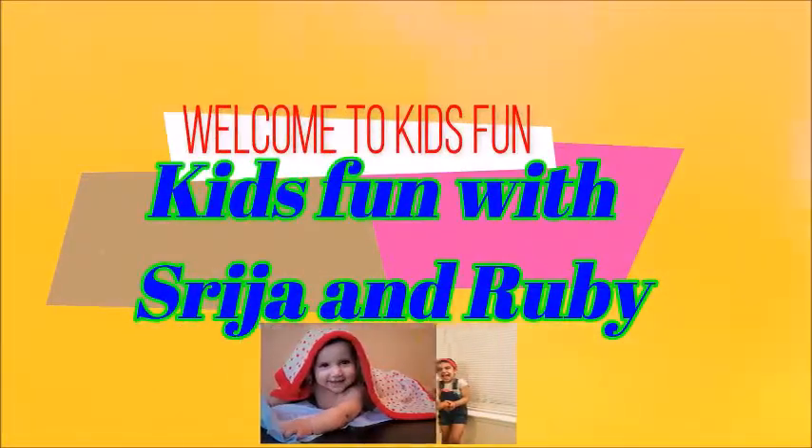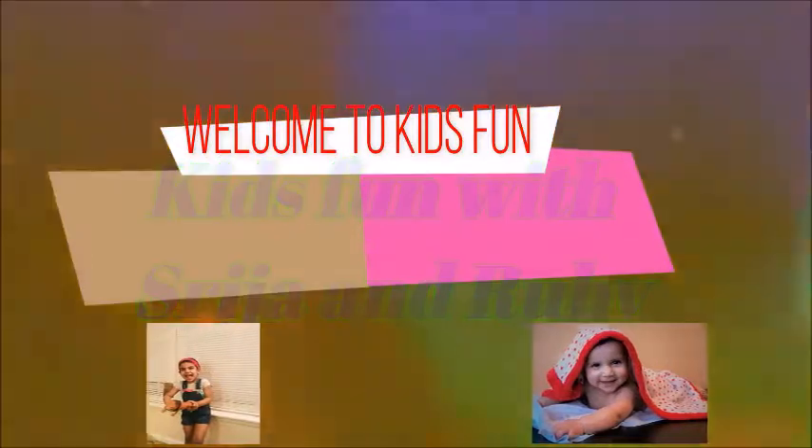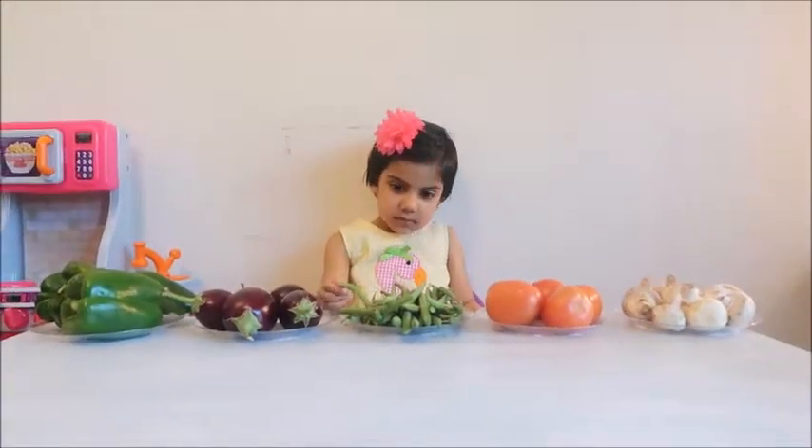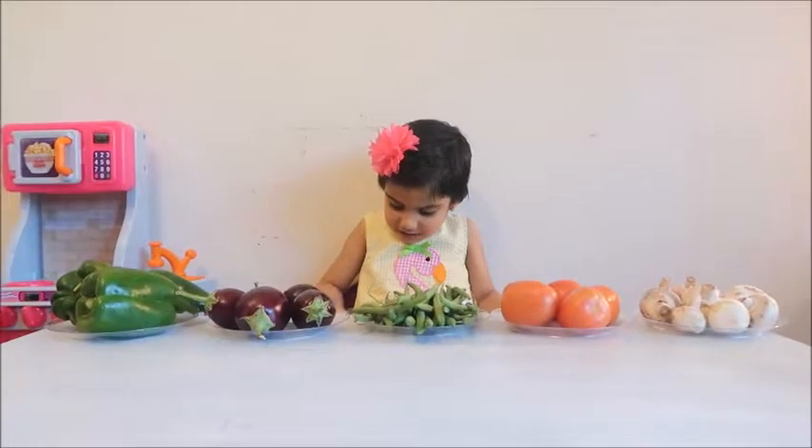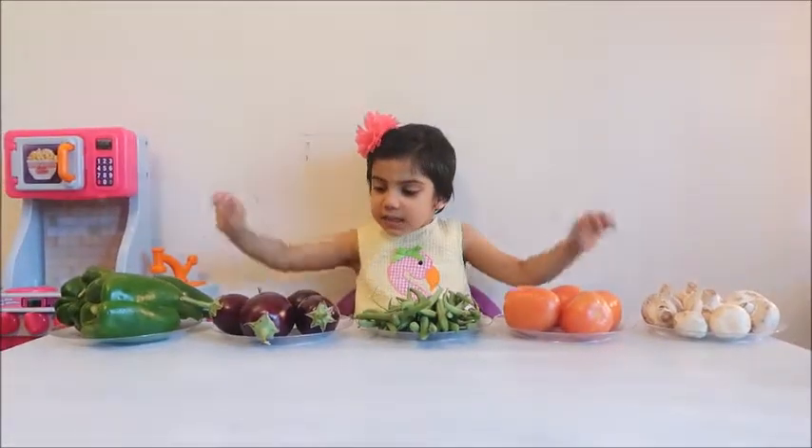This is green peppers. Welcome to the farm. Hello, Mama. Hello, Sreeza. Oh my God, so many vegetables! What are you going to do today? We're going to learn the vegetables.